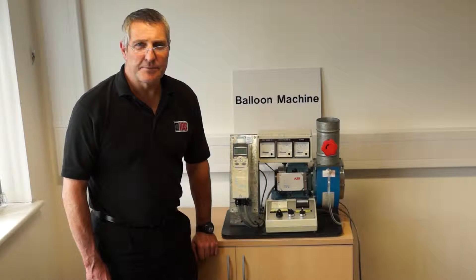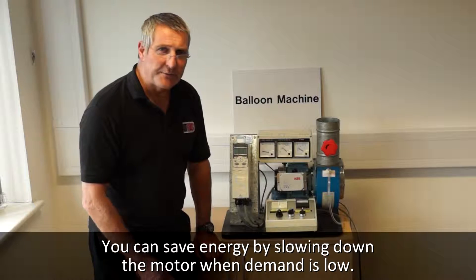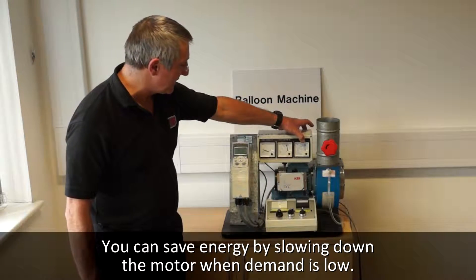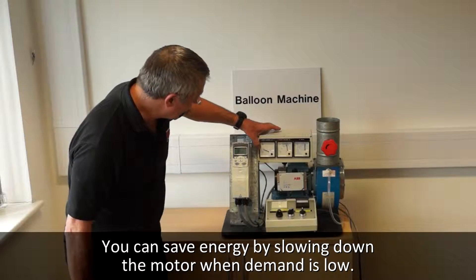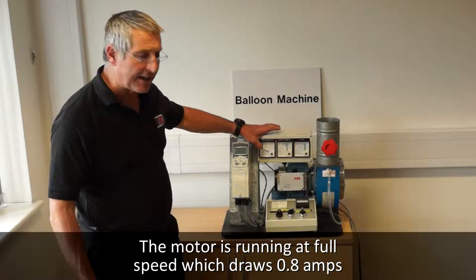The first thing is simply slow it down when the demand is low. I'm switching the inverter off, so the fan is running up to full speed. It is now taking 0.8 of an amp, or that could be 8 amps or 80 amps.